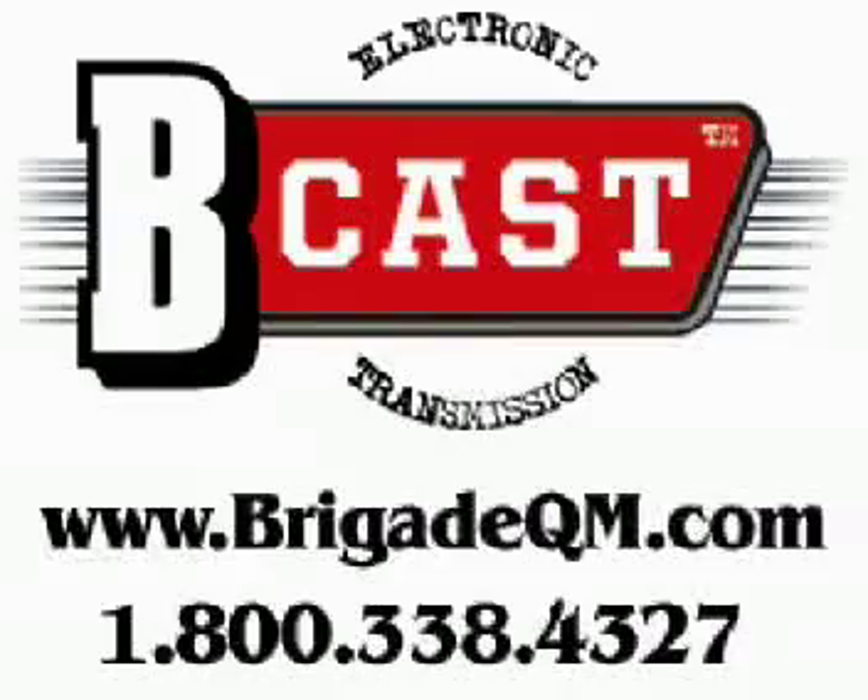Thanks for joining our B-Cast. See you next time. B-Cast is a Brigade Quartermaster's production. Find these products and many more at www.BrigadeQM.com.